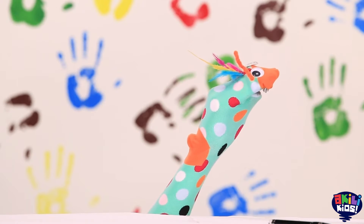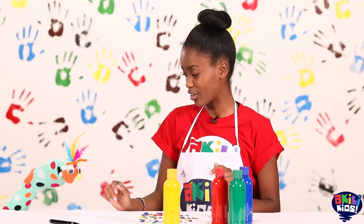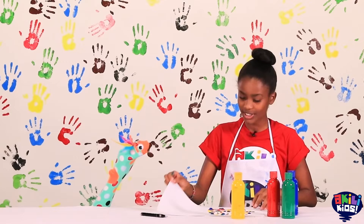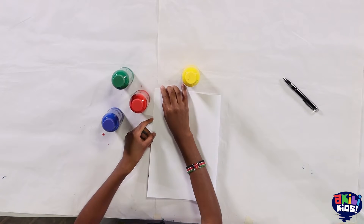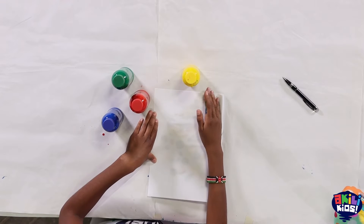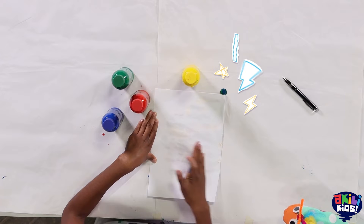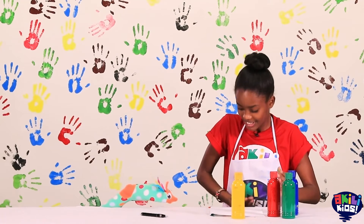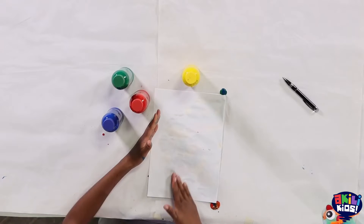I think we're done. So now are you ready for the fun part? We're going to fold this paper into two like this. Push it down so we can get all the paint to smudge. Oh my goodness, it's a lot!